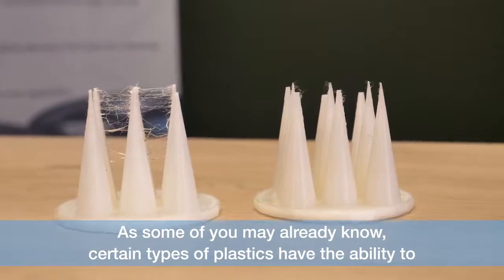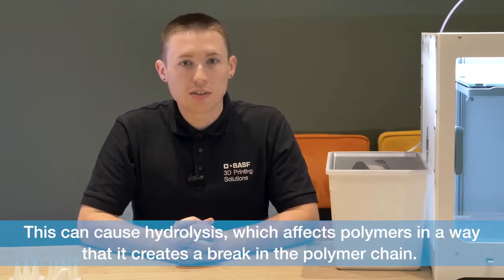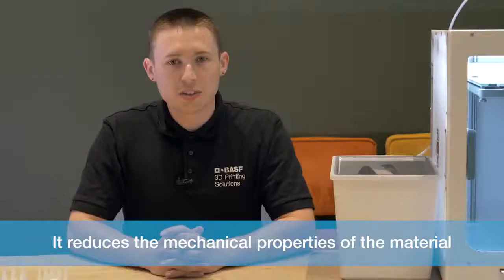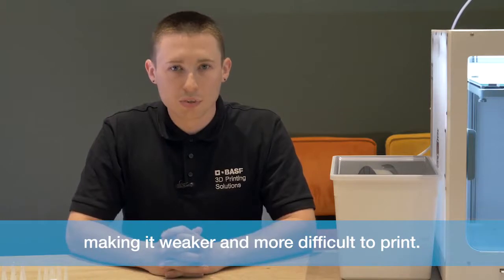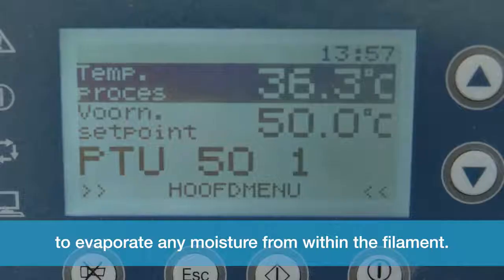As some of you may already know, certain types of plastics have the ability to absorb moisture from the surroundings. This is called hydrolysis and it affects polymers in the way that it creates a break in the polymer chain. It reduces the mechanical properties of the material, making it weaker and more difficult to print.